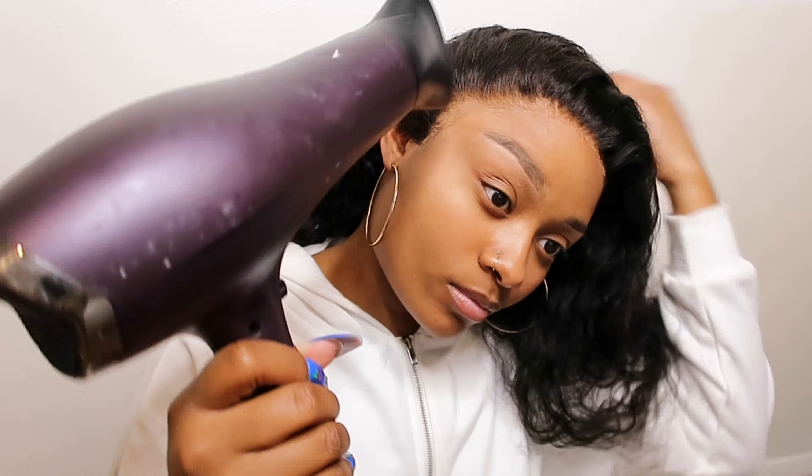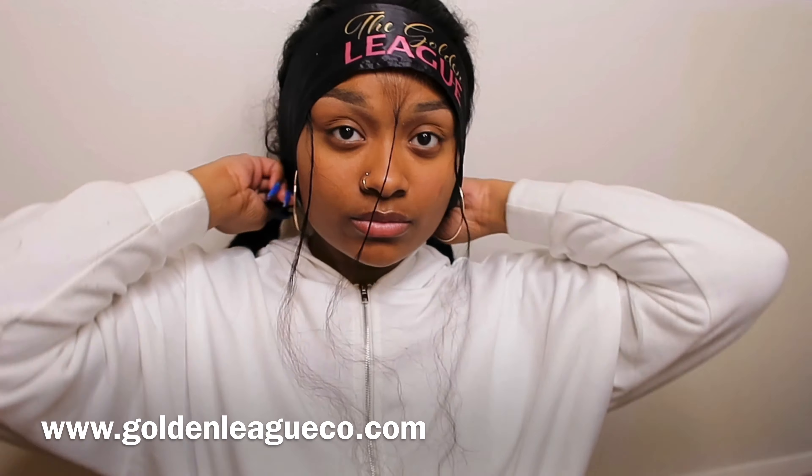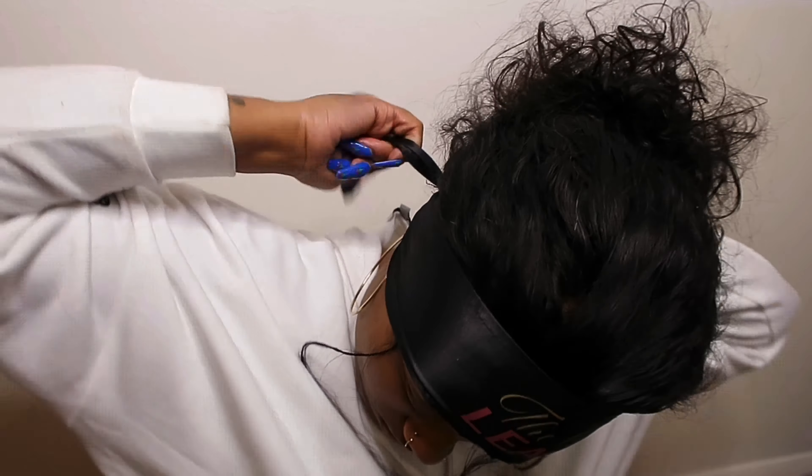Now we're preparing to lay it down — all that excess is gonna get cut and tweaked a little bit. I think what makes this more interesting is doing it yourself — like anything you gotta do yourself is more challenging, like cutting your own hair. This is a self-install, mind you. I don't watch a lot of people do this, so this is actually interesting because I couldn't do this. This looks time-consuming. Now she's cutting off some of the excess wig cap.